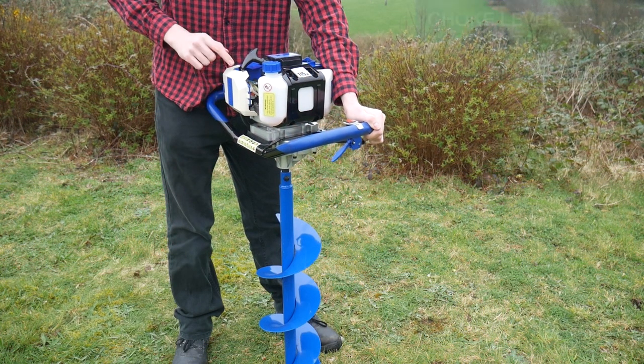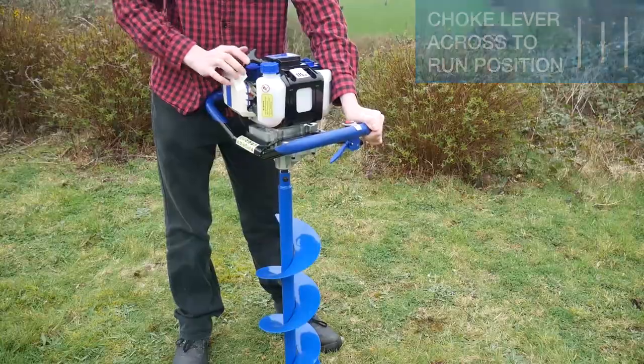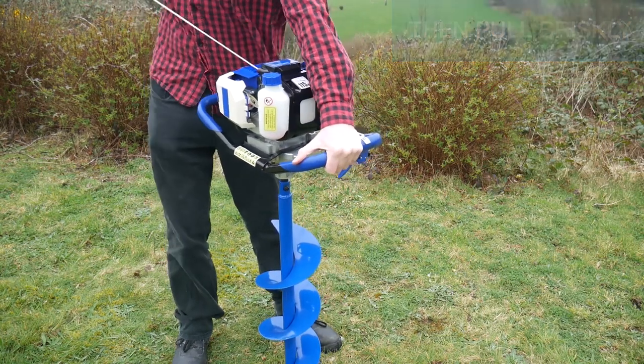If your machine attempted to start, set the choke lever across to the run position. Pull the recoil until you feel resistance, then pull briskly.